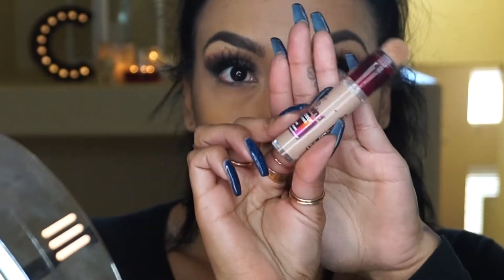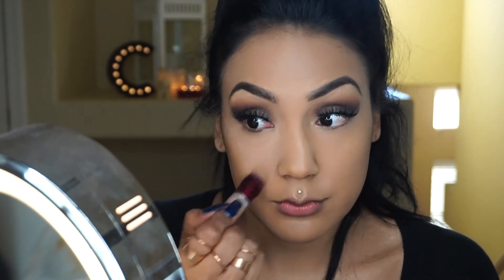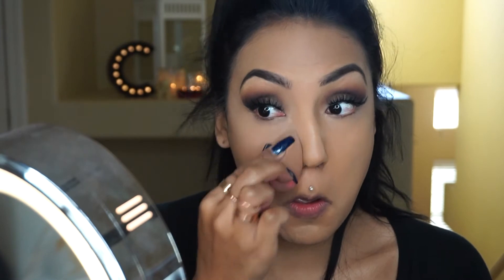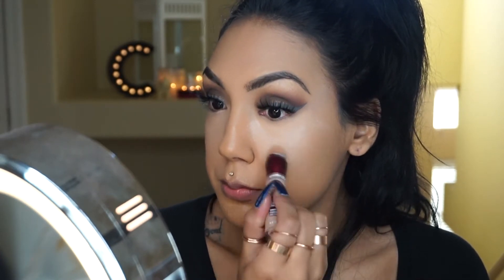I've talked a lot about the Age Rewind concealer from Maybelline — I got a new color and this one is in the shade Honey. It's a little bit deeper. I think it's perfect for girls that are a little more tan like myself. It's not too light, which I've talked about before — going too light can be a total disaster. This one's really nice.